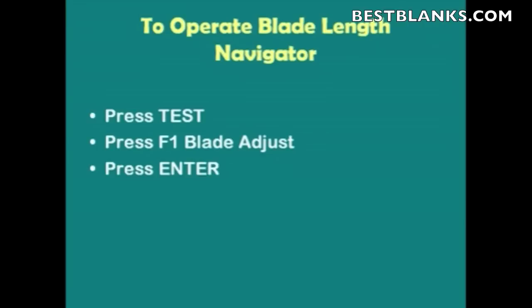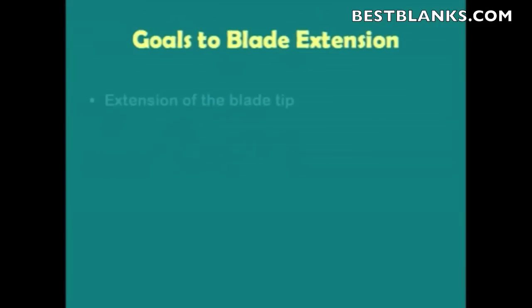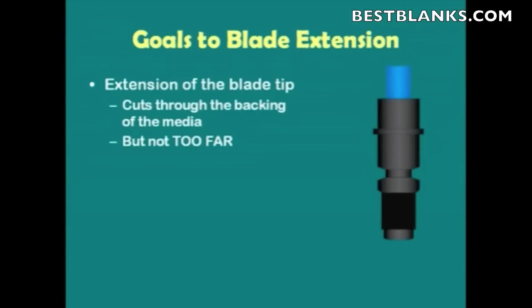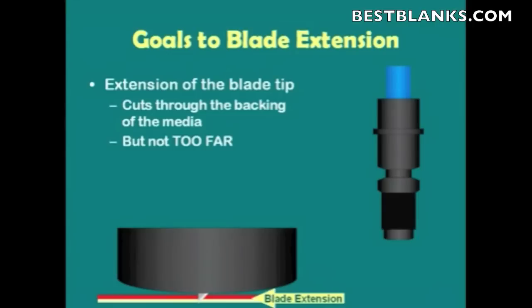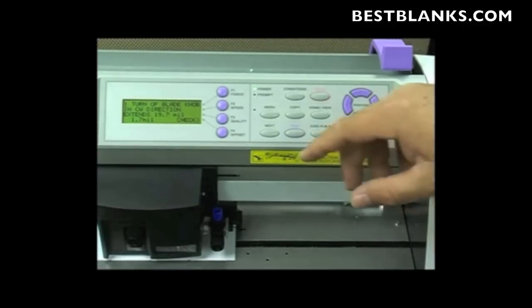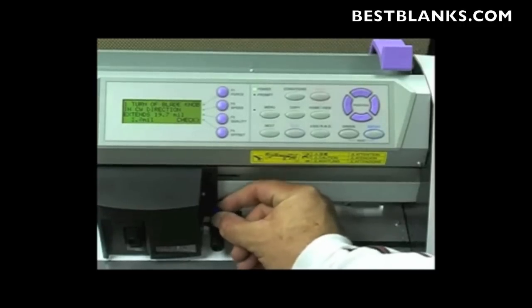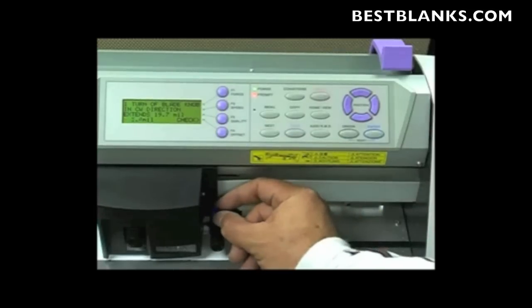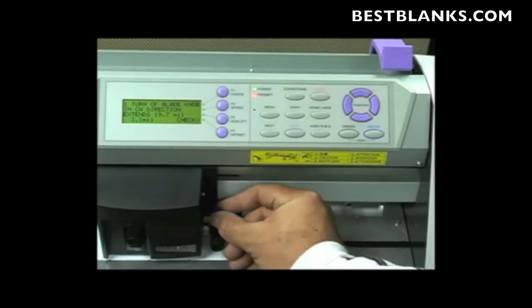What the plotter will do is actually snap the blade up and down and then place it firmly down onto the material. The goal for the blade extension is to cut through the backing of the media, but not so far that it damages either the blade or the Teflon mat. We want it to extend just the thickness of both the top and bottom layers of the media. Once in the Blade Length Navigator, start extending the blade by turning the blue knob clockwise. Since my material is 6 mils thick, I want to extend it just beyond that — maybe 7 mils — for a perfect cut. We don't have to be super accurate, just enough to cut through the material.